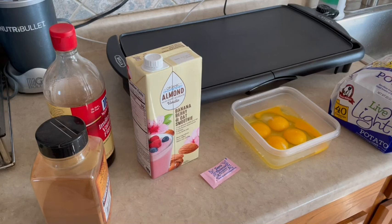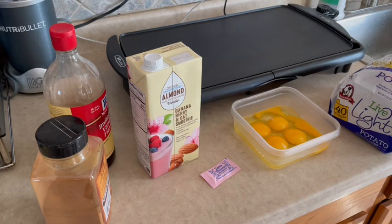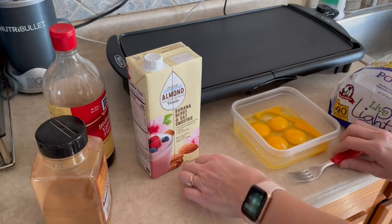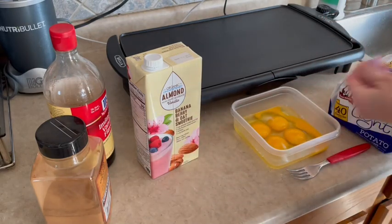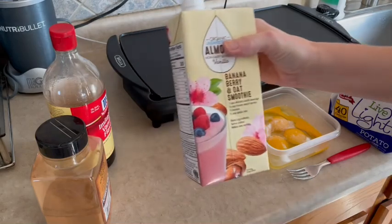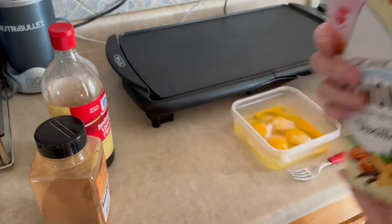I've washed my hands and I'm jumping back in. I have five eggs in my bowl. The next thing I'm going to add is one packet of sweetener — you can use any type of sweetener you have — and then a splash of unsweetened vanilla almond milk.